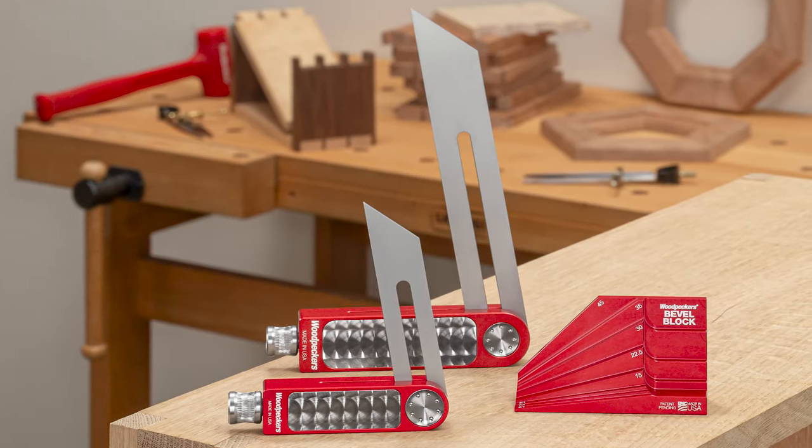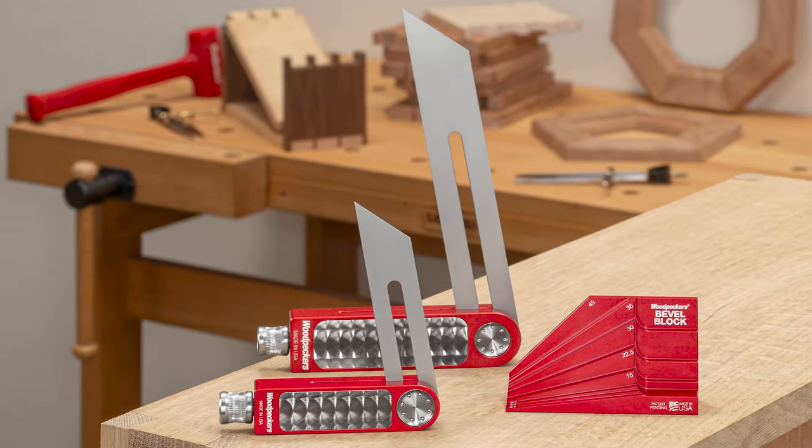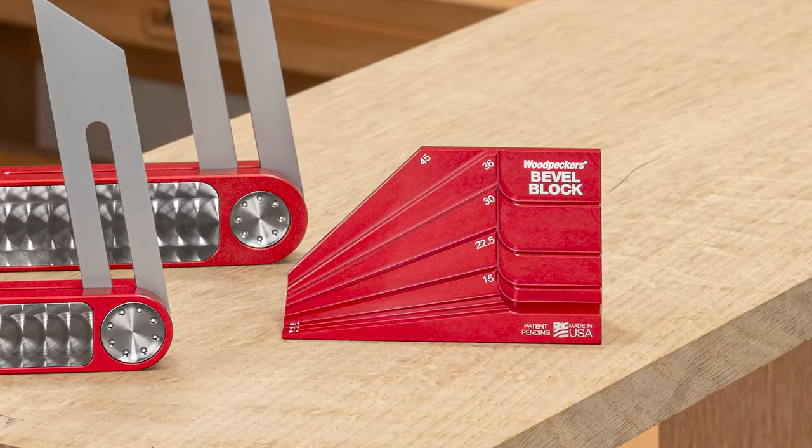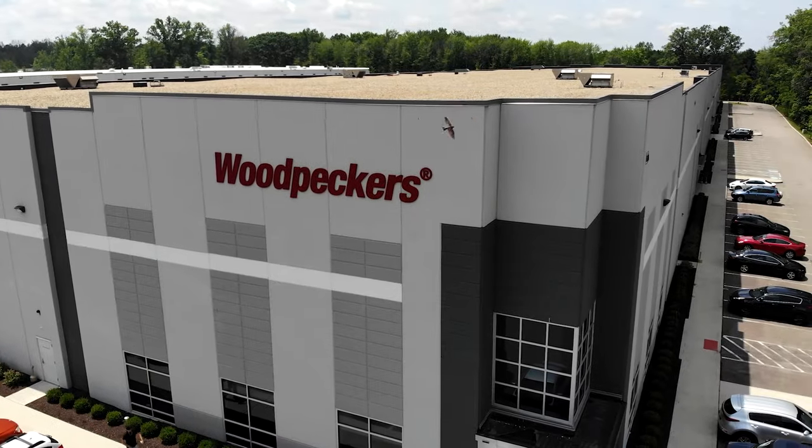Woodpecker's sliding bevel gauge lets you set any angle, whether you're matching an angle from a finished piece or setting a new angle with our bevel block. Let's head out to the shop in Strongsville, Ohio and see how these tools are made.